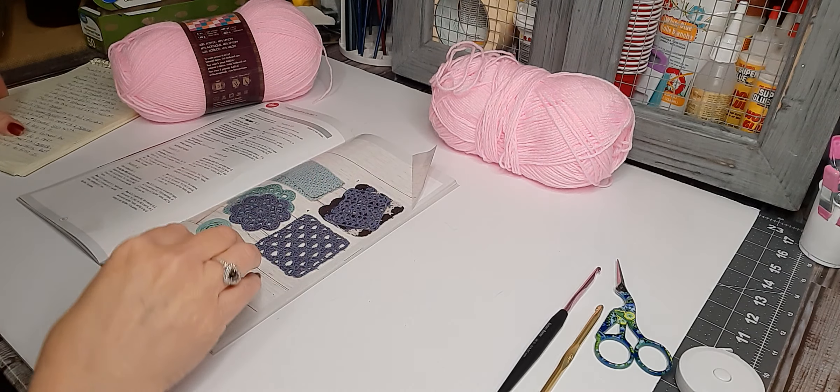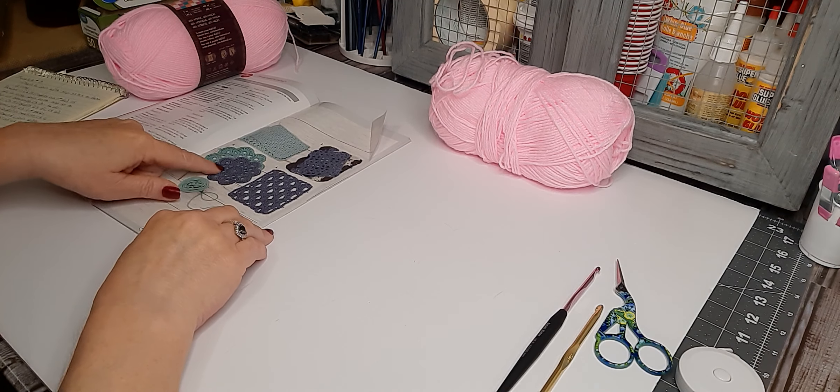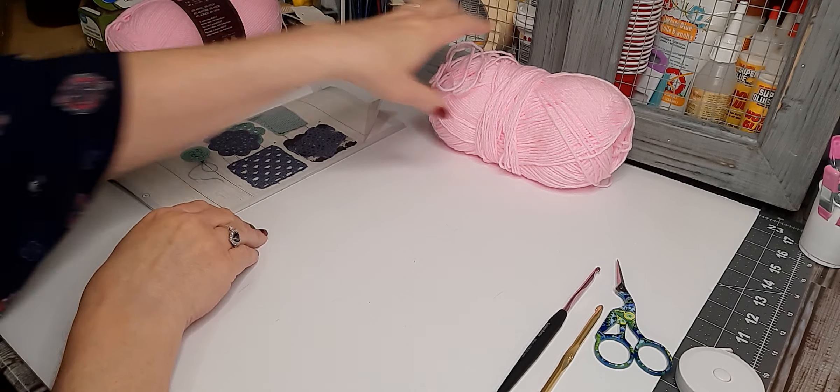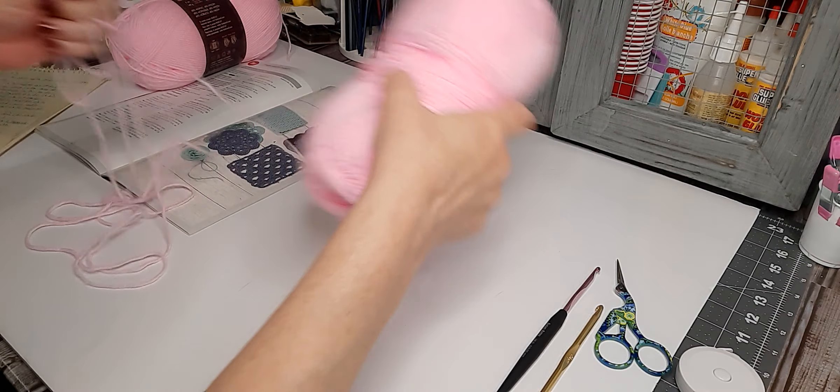Like I said, I've written this out larger so I can see it better, but we're going to be making this one here. So to start, I have some yarn open.